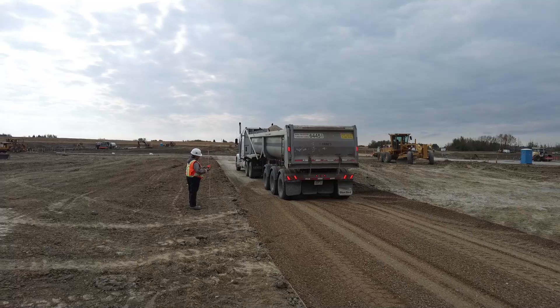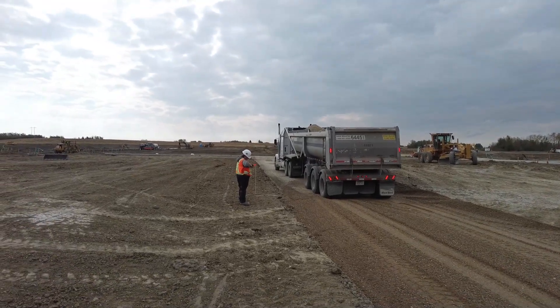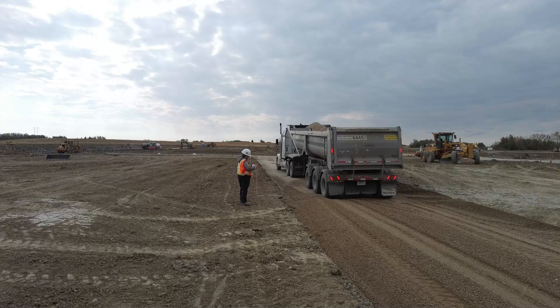Vern Kyle here. The quality of the audio on this video is not great because of the wind, so I'm just going to do a voiceover.